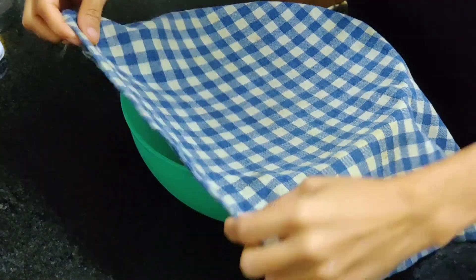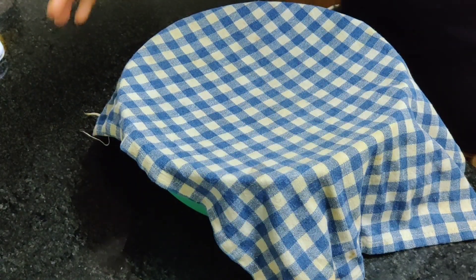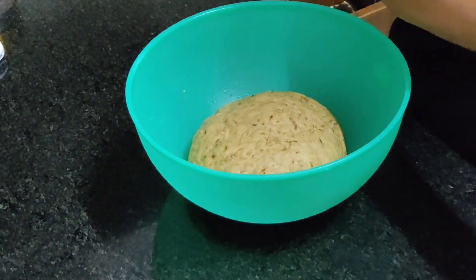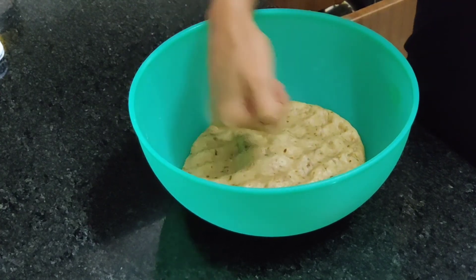Let's see the dough now — it's been actually more than one hour. It's past seven, it's been three hours. I couldn't get back to it in between because I was busy. The dough has risen, so we'll just punch out the air from it.